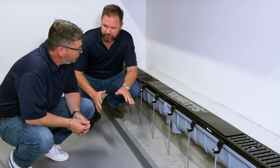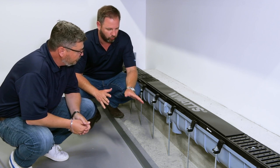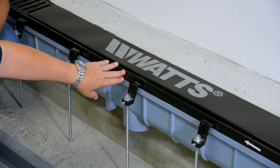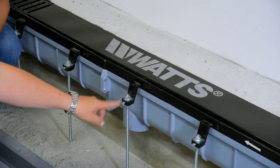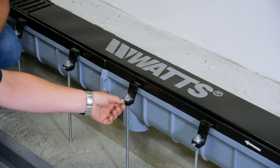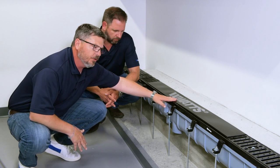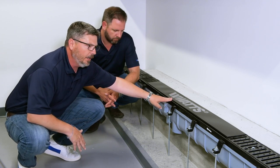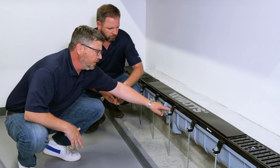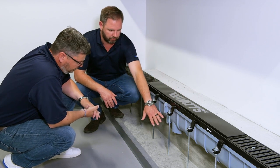So Brian, here we are on a job site — can you walk me through what we're looking at here? Absolutely. What we have here is our ductile iron frame and our ductile iron ears with our 3/16-inch rod driven down into the ground and our set screw. What that allows is any weight that's driven over the top of this trench drain — that weight is distributed into the frame, the dog ear, and the rebar, not the trench drain. So it's essentially transferred off the main grid here down and through the ground. Correct.